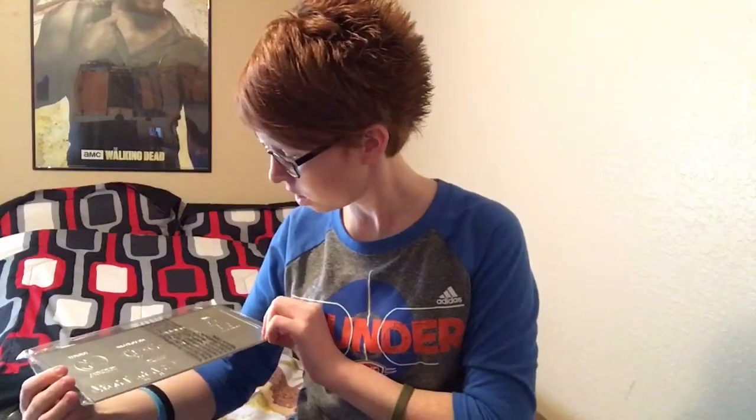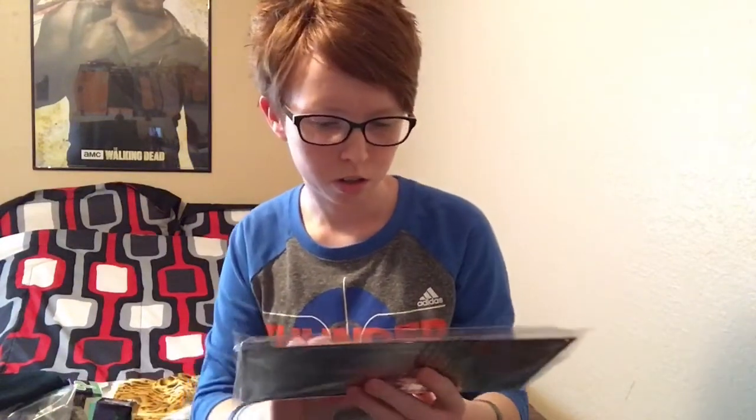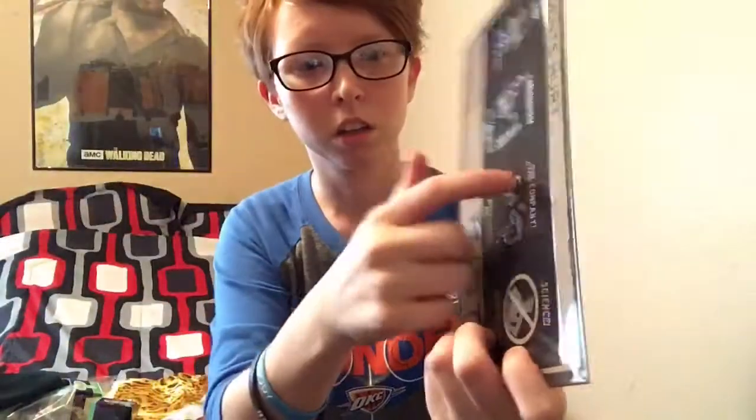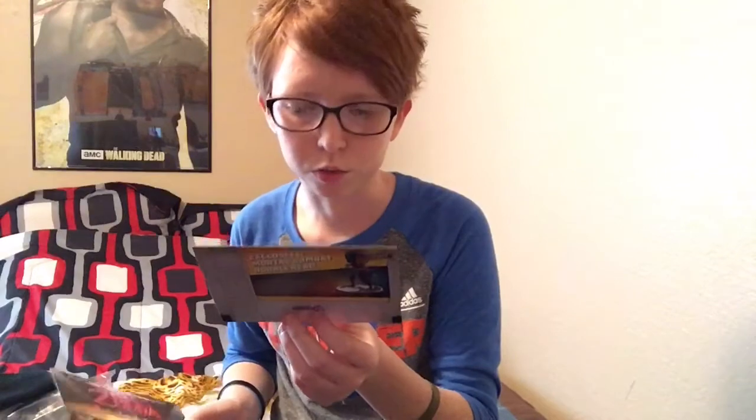Up next, we got some sort of plate here. Accidents hurt — Safety First. I'm not really sure what this is related to, but it's like a metal plate, kind of like a license plate on your car. But there it is — same material. I'm not really sure what that is, but it's neat looking. And then we also get the little card that tells you everything that comes in the box. We got the Street Fighter shirt, Trainer Beanie, Portal Safety First — it's from Portal! Okay. I haven't played Portal yet. I need to play it. I heard they're really good, I just haven't got into it. There's so many other games I want to play.